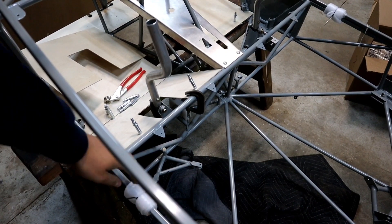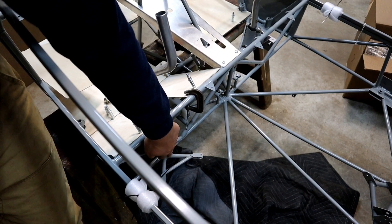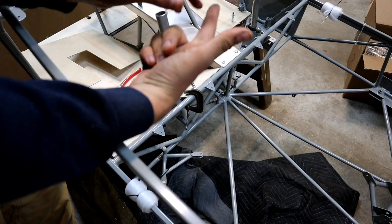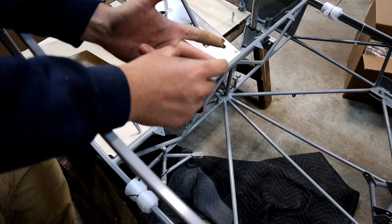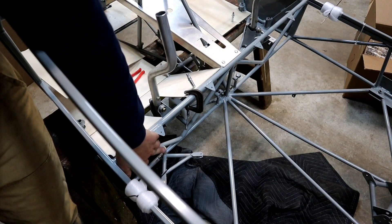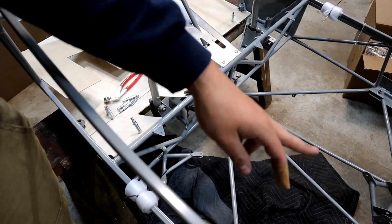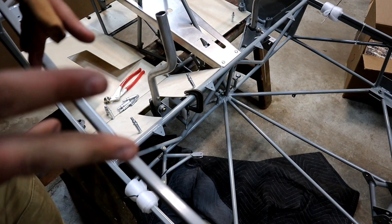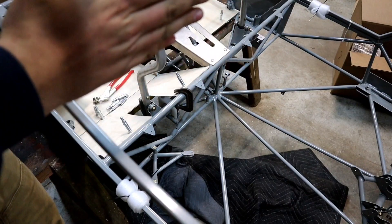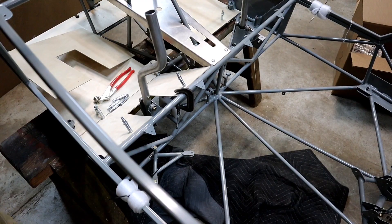Bell crank — this is the aileron bell crank. Spent a whole bunch of time trying to get it to fit. The ends of the bell crank shaft were too long because of the powder coat. I ended up sanding the powder coat off the tabs on the bottom and the top, but I shouldn't have done that — I should have just taken the powder coat off the end of the actual shaft, which is what I did on all the other bell cranks. Just cut down the shafts a tiny bit to compensate for the powder coat. Don't sand anything off the fuselage — just don't do it.